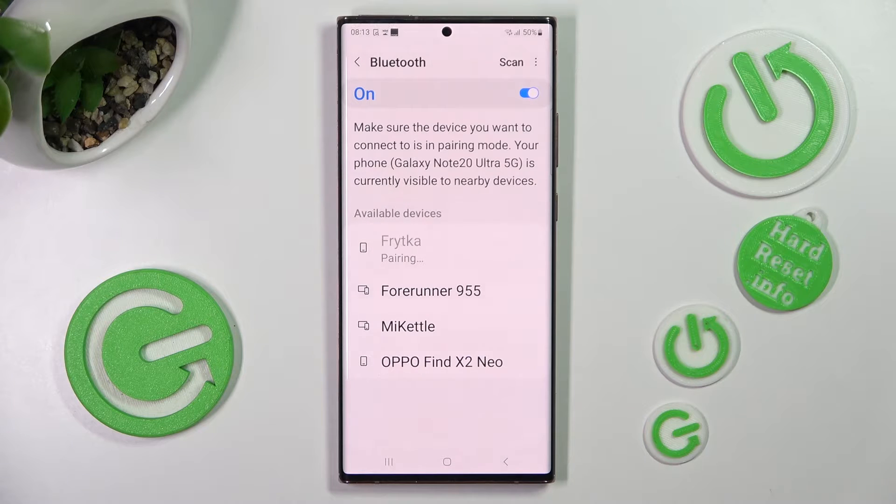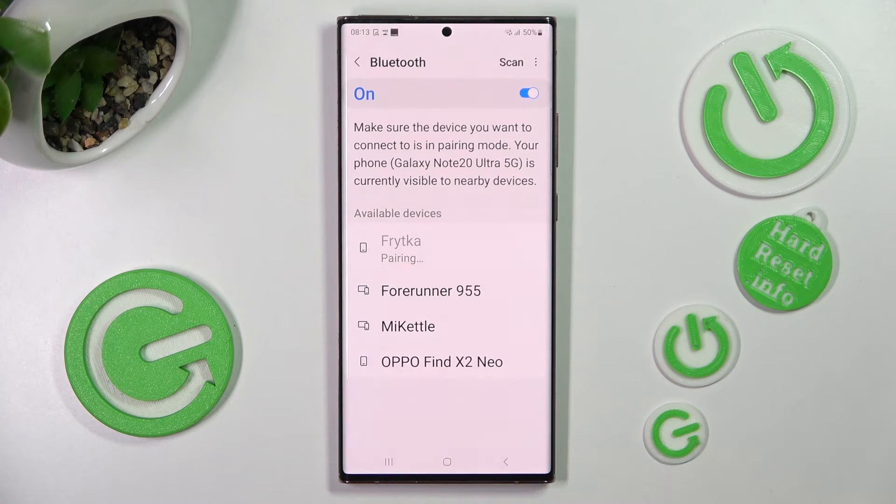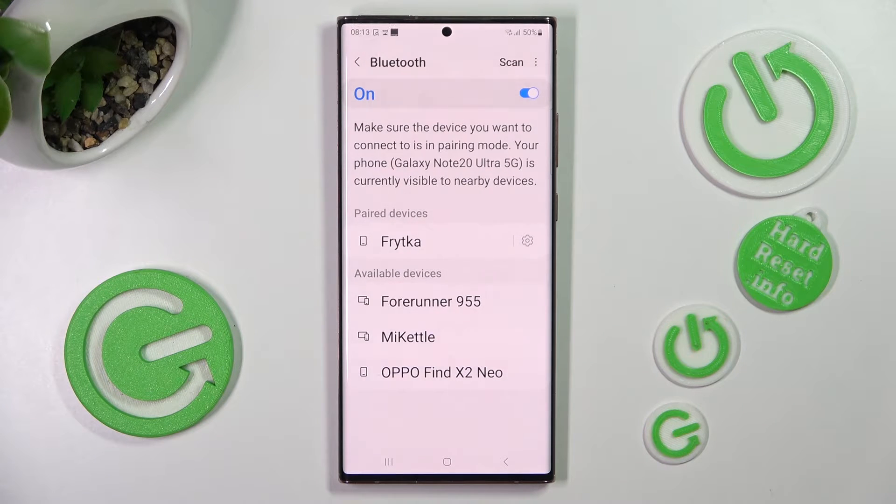In order to connect, you need to select pair in this connection pop-up and wait for the other smartphone to do the same. As you can see, my devices were successfully connected.